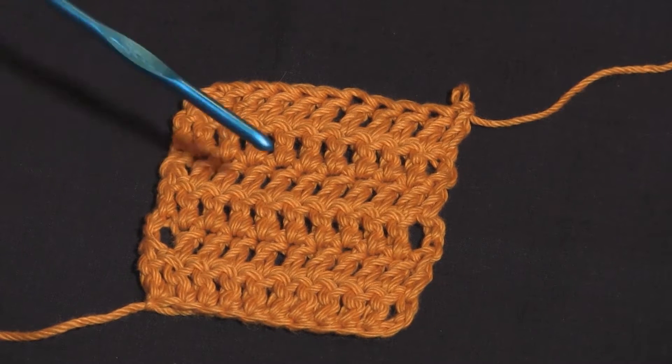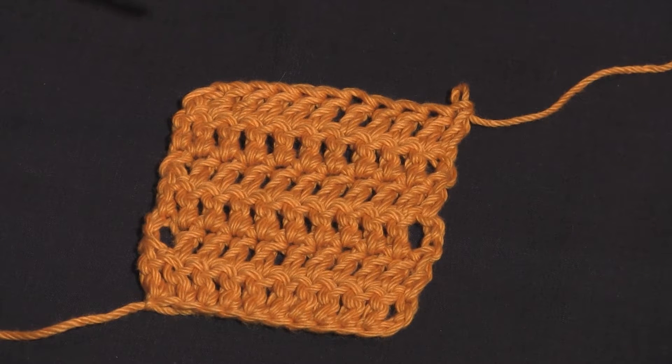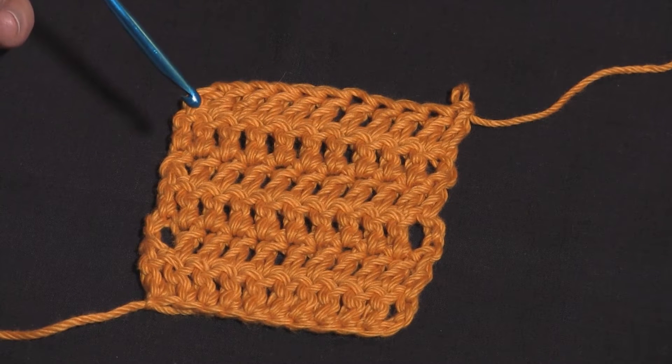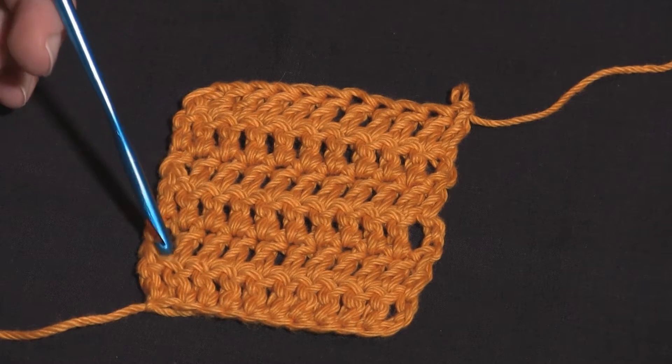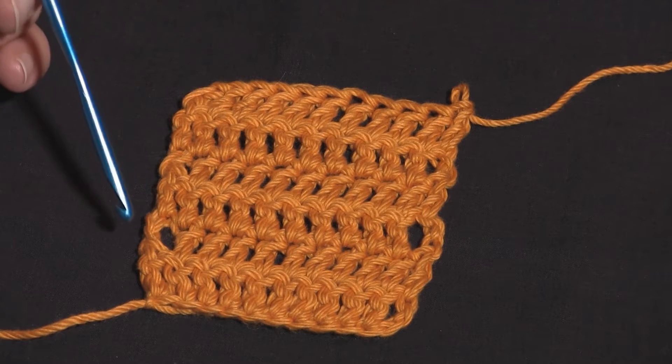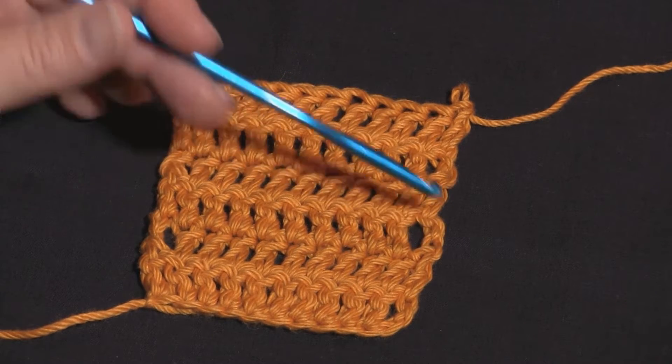Here I have a swatch of six rows of double crochet. The first three rows I worked starting each row with the chain three, which is a pretty standard way of starting a row of double crochet. However, it also has that standard gap unfortunately, and that can be pretty unsightly — it's pretty obvious that this is a chain three and not a double crochet.